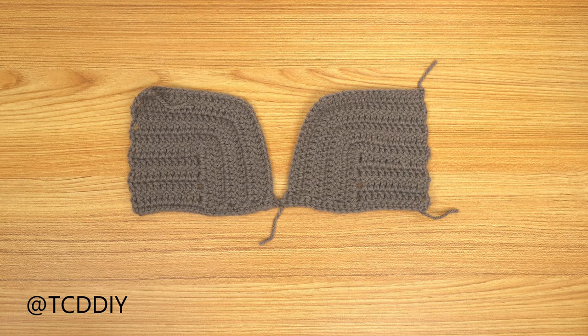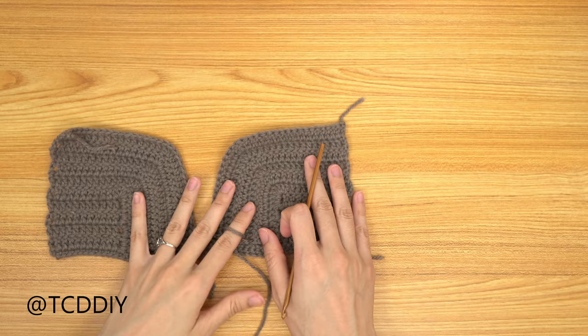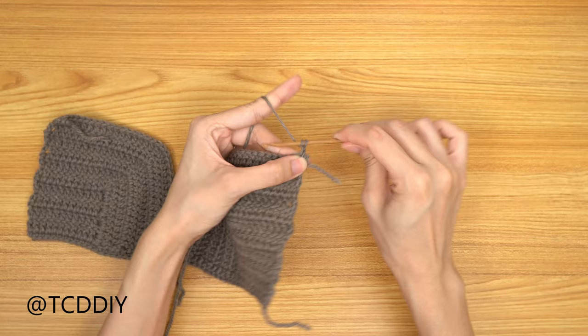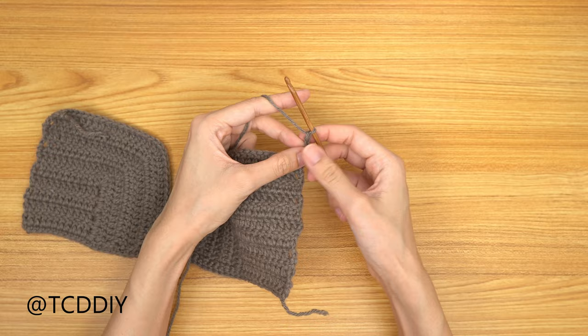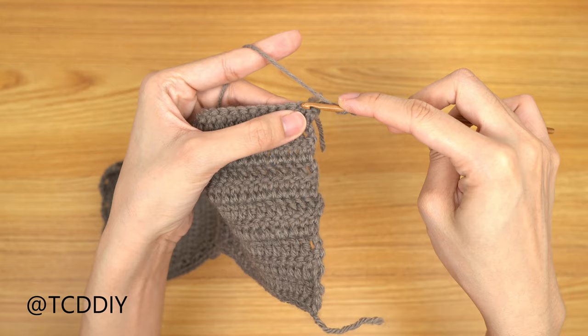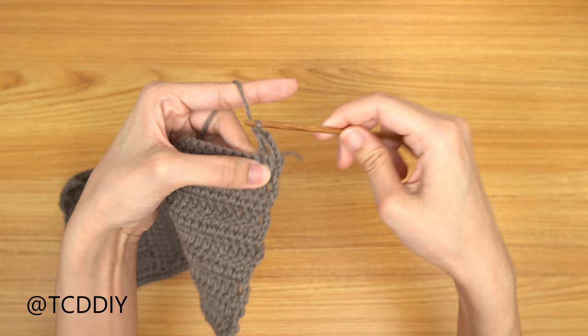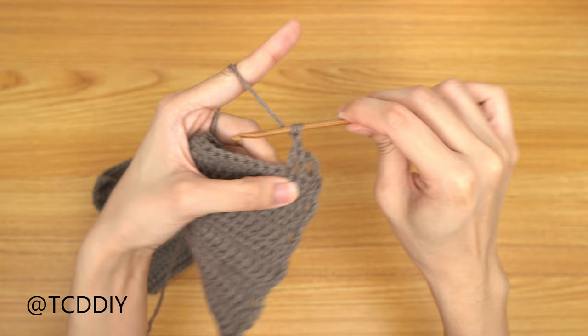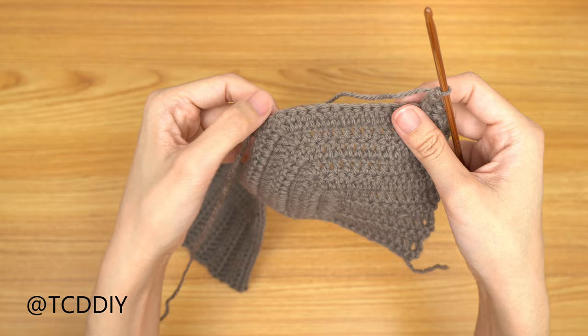Now that our cups are attached, we can get started on our top detail. Insert our hook into the top corner stitch of one cup, insert yarn, pull through. Start off by doing a chain up of 3 — that counts as a double crochet — then do 1 more for a total of 4. Prepare for a double crochet, skip 1 stitch, double crochet into the stitch right after — this is our first net. Do just 1 more: chain out of 1, prepare for double crochet, skip 1 stitch, double crochet into the next. Keep doing this pattern all the way down until we get to where we have our increase.